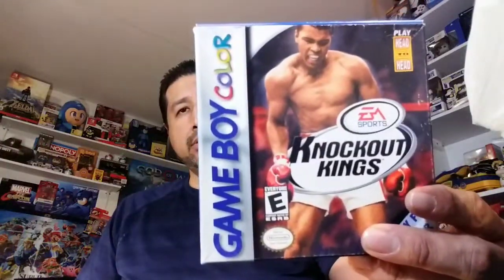Now we're gonna go into the actual games. Starting with an Atari 5200 — it is Galaxian. And then we've got Knockoff Kings for the Game Boy Color, complete.